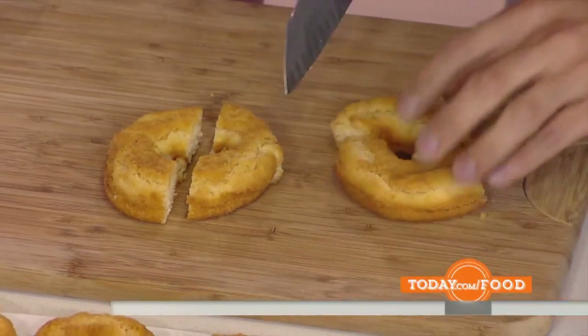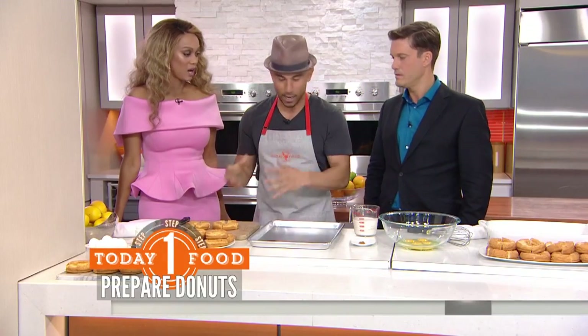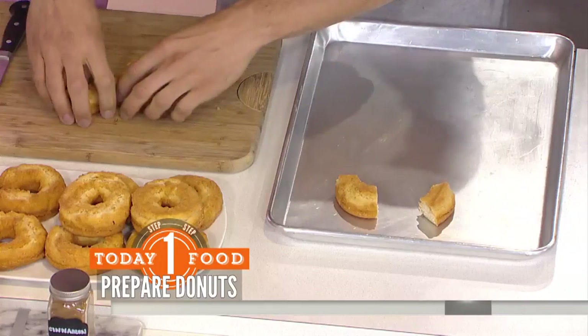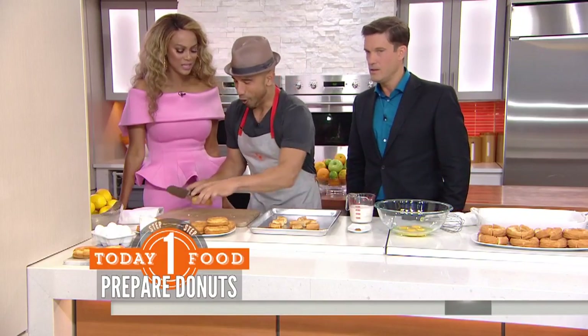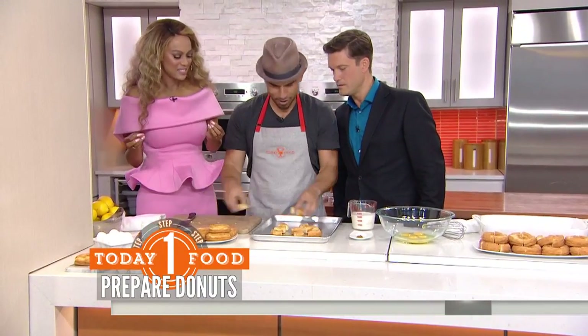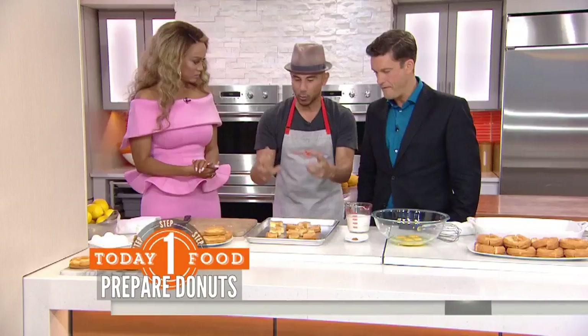I'm just quartering up donuts here. The thing is, you want dry, stale donuts — that sounds a little odd, but you want old donuts, dry and stale. If you don't have them old, you can just leave them out. If you've got some donuts left around — which would never happen in my house — you could just leave them out for a couple of hours and let them dry themselves.